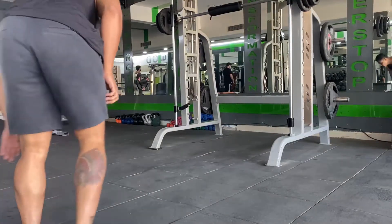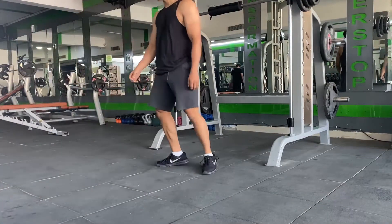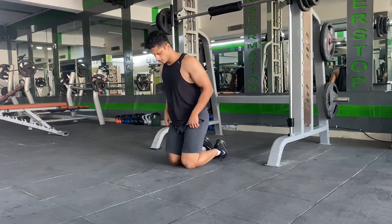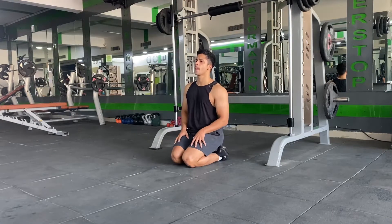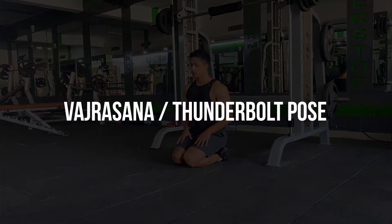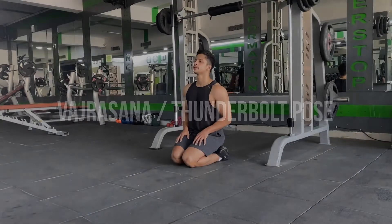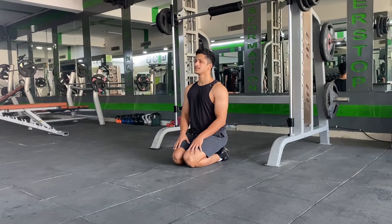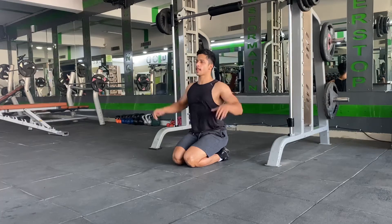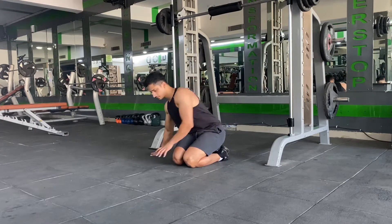Welcome back to Red Chief Fitness. In this video we're gonna see three simple stretches for your quad muscles that you can perform after your leg workout. You can start with the most basic, the simplest one, called the Vajrasana or the Thunderbolt pose, for which you're gonna fold your legs first, toes pointing back, and sit back on your calf muscles with your knees close to each other. Hold the stretch for 30 to 40 seconds.